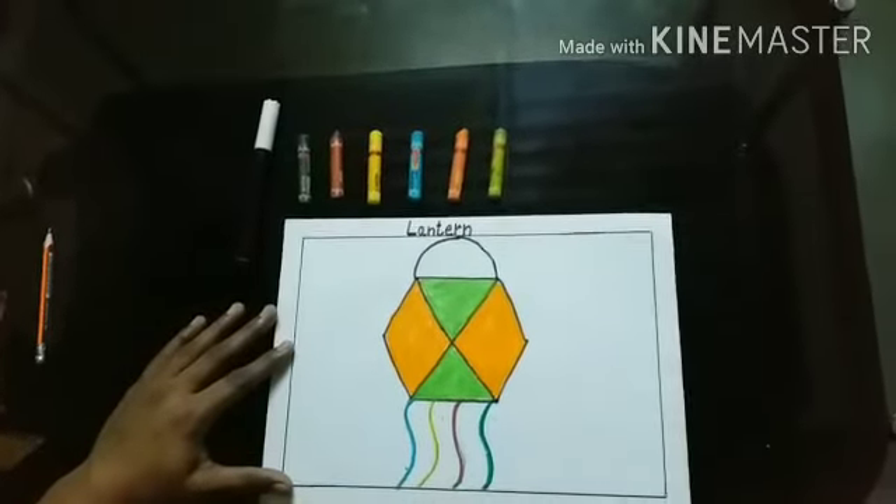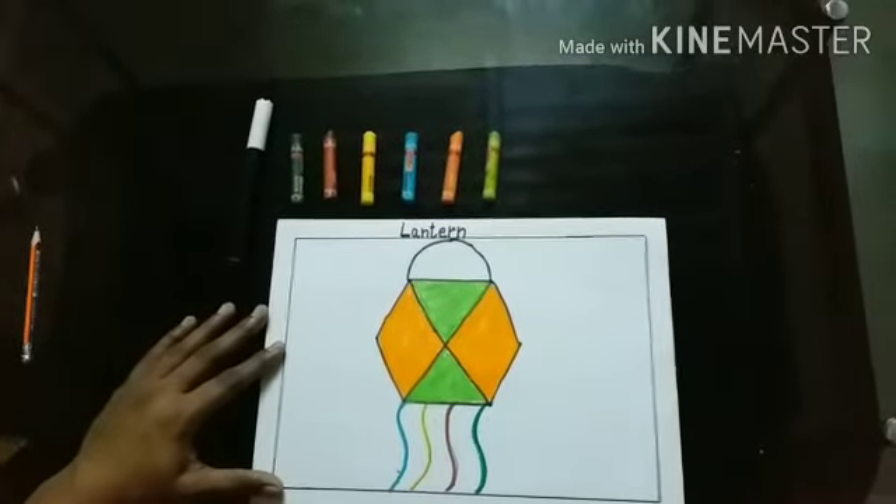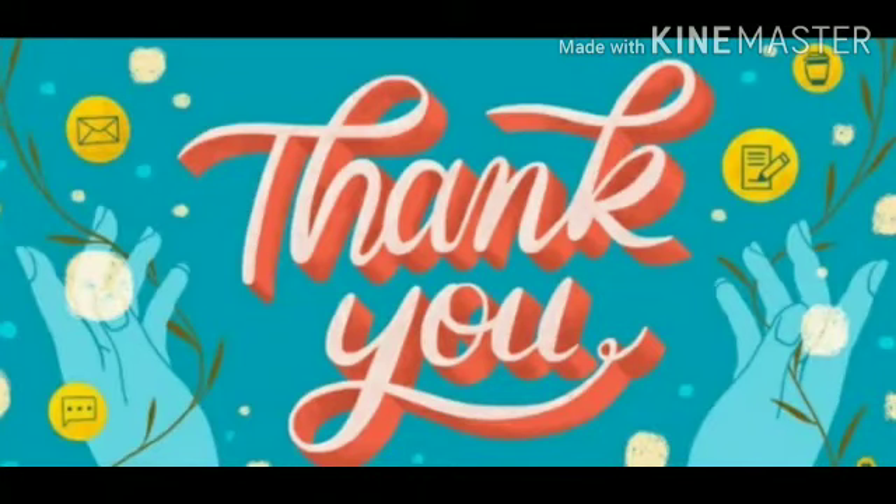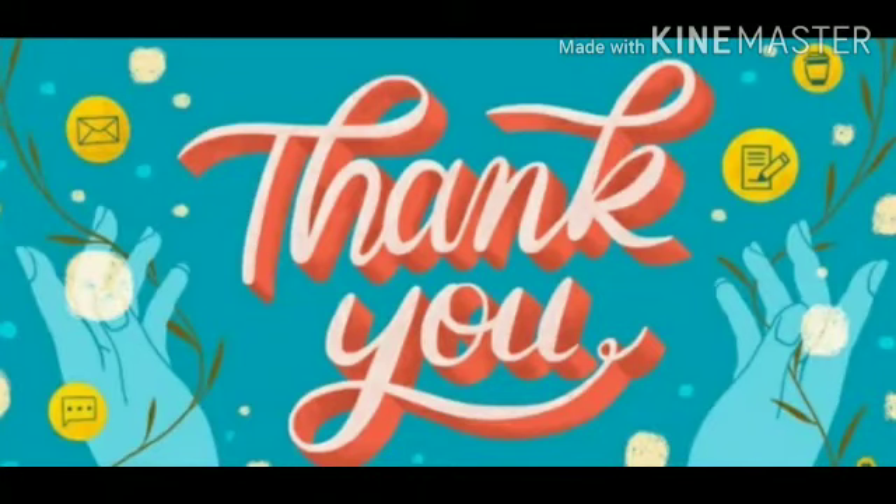Our drawing lantern is ready. You can use any colour for the lantern. Try drawing this lantern at home. Thank you.